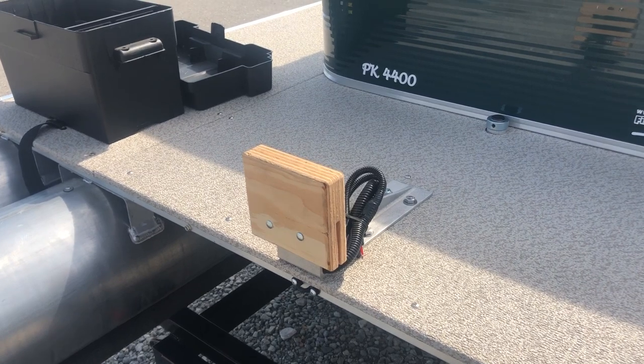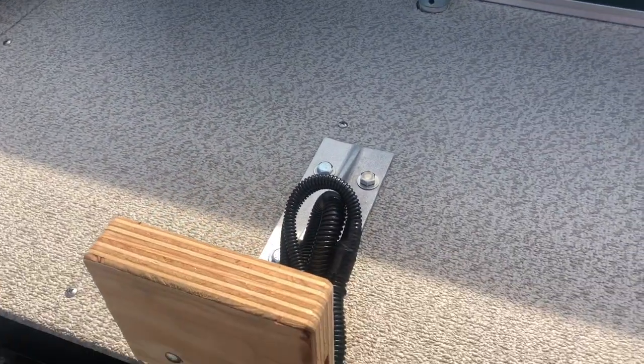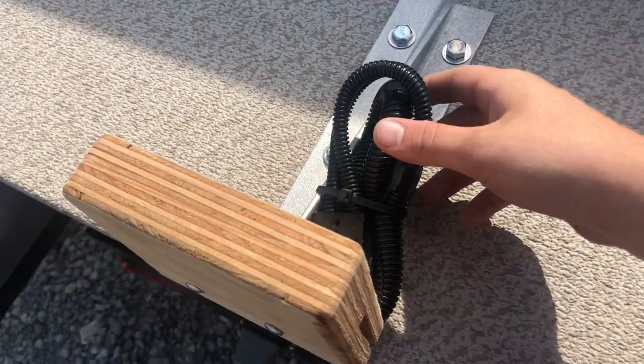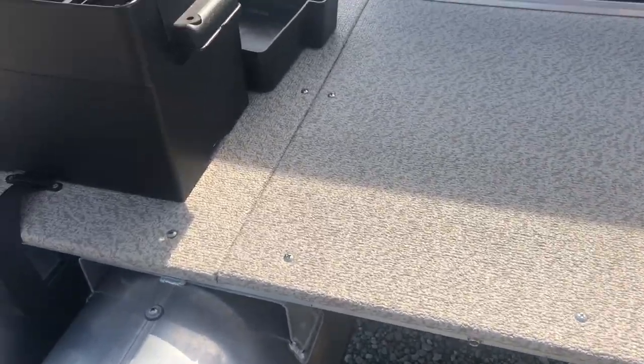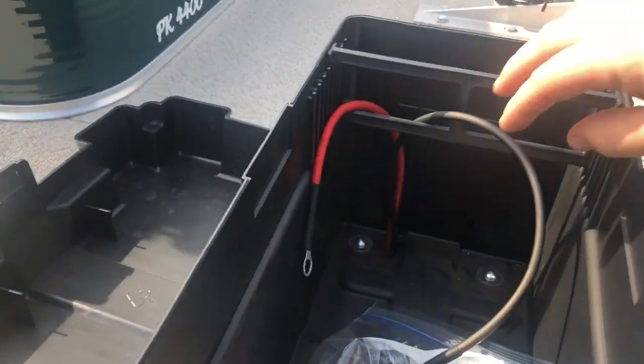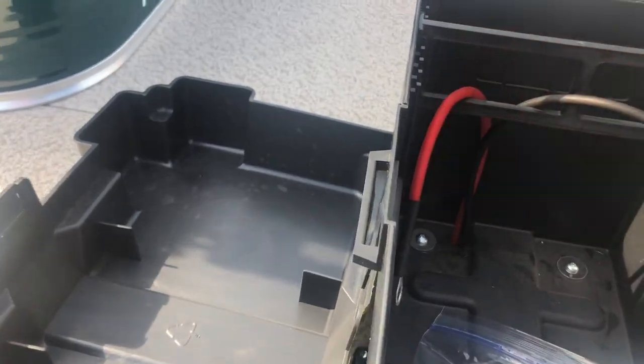We did all the wiring for you. It's basically ran right through the floor of the boat. Coiled up heat shrink wires with the Minn Kota quick disconnect trolling motor plug, with the wires ran right over here to the battery box — all tucked away nicely. As you can see, nice heat shrink on all marine grade stuff.